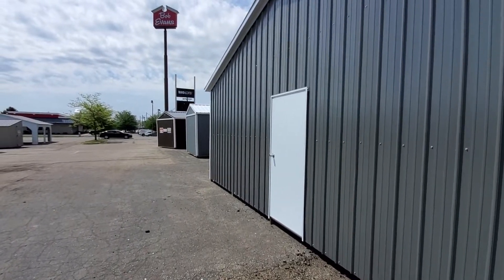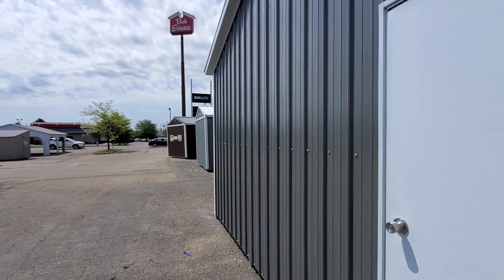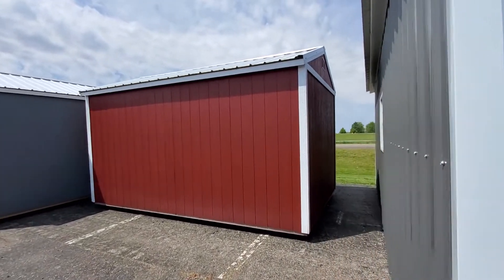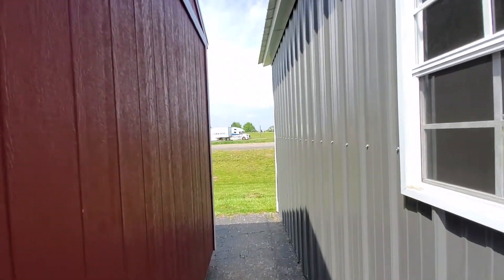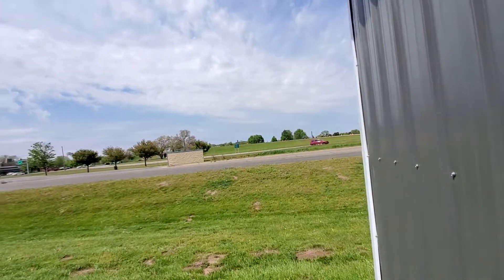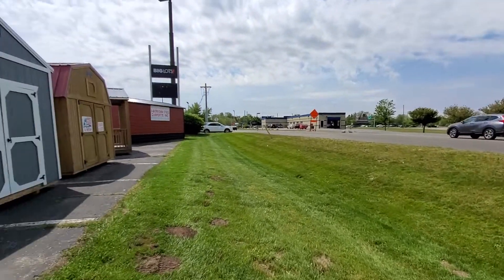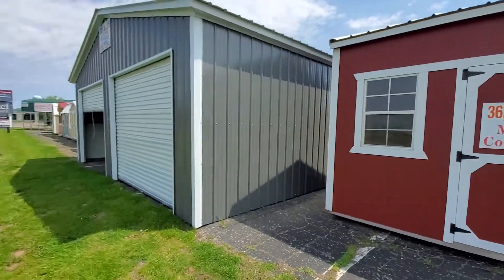Hello shed family, we're back again doing the individual videos with specifics on each model, and we are up to the utility shed. The utility shed is pretty much our all-in-one — if you're just looking for storage, it's one of the cheapest ones. It's built properly and it's kind of the face of our models in terms of just pure storage.